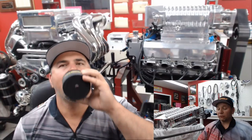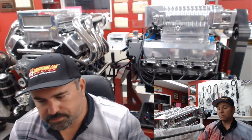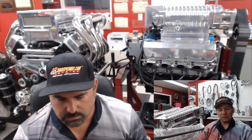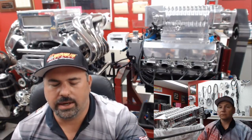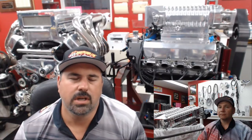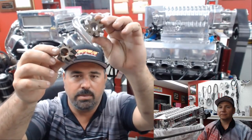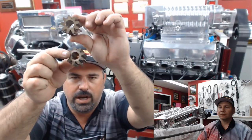Our next question comes from Michael at Lake Havasu, Arizona — he rebuilt his engine, had the block all machined, and now the brand-new timing chain is loose. He's not sure why. So he put a brand-new timing chain on and it's loose. For this example I'll use these oil pump gears — let's say the top is the camshaft and the bottom is the crankshaft.